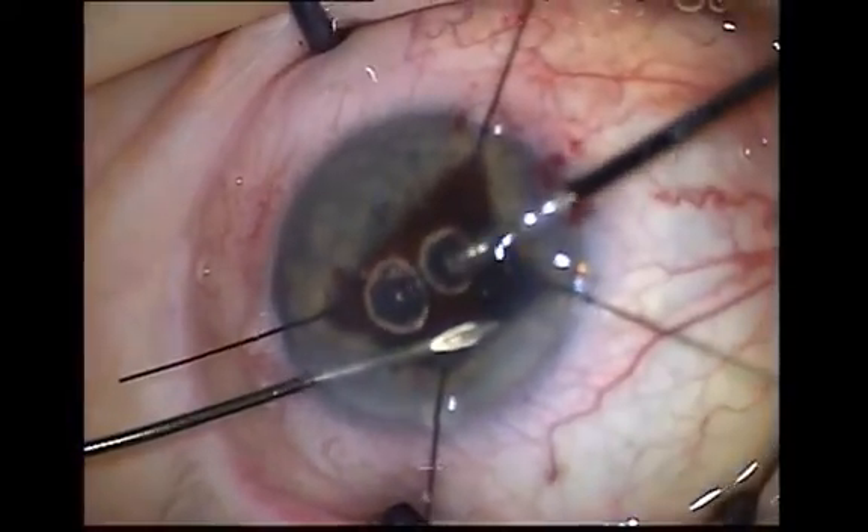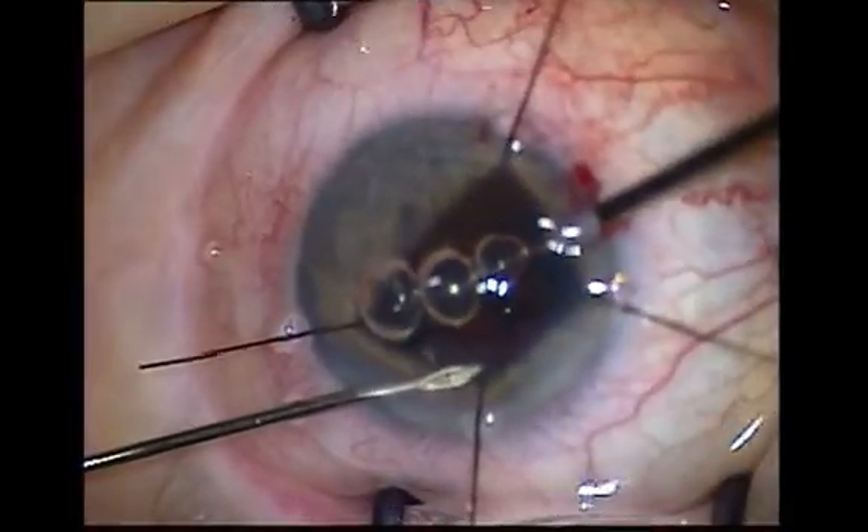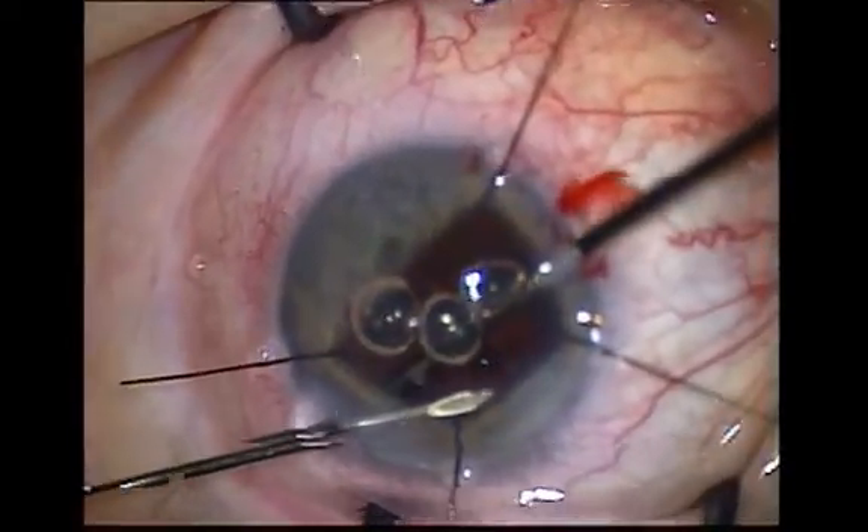Always check the corneal section and paracentesis, as vitreous often is trapped at the edge of these. Continue until all vitreous is cleared.